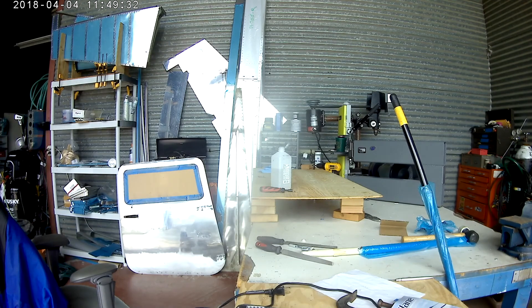So there I was just deburring the entire piece and then cleaning it off with alcohol — rubbing alcohol, 91%. And now I'm currently priming it.